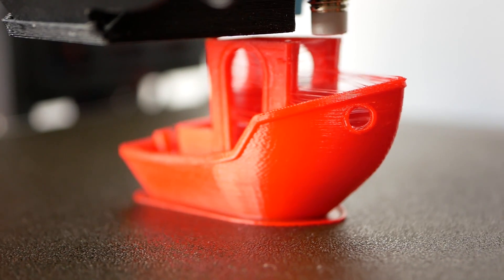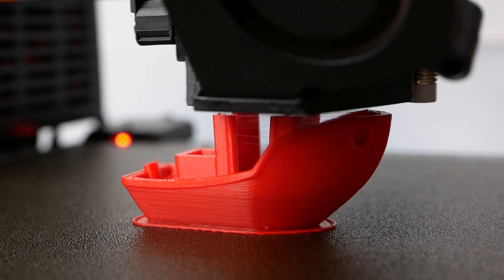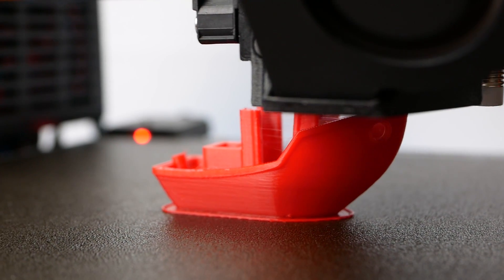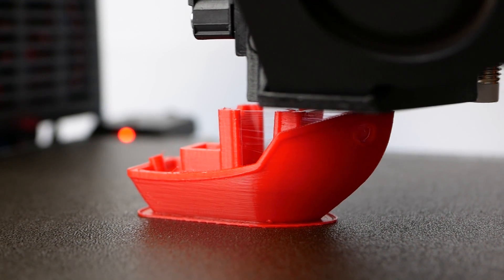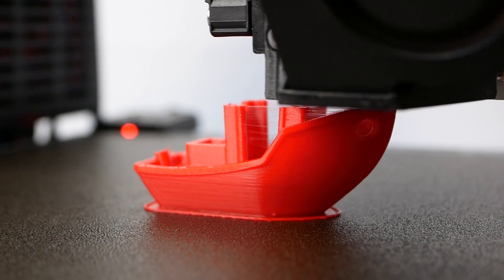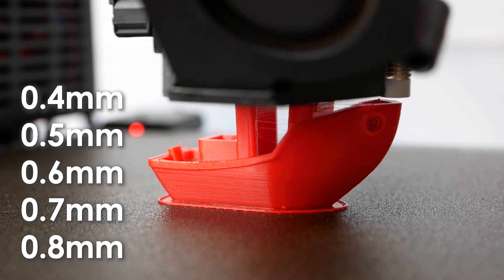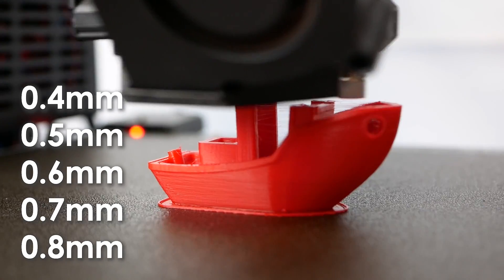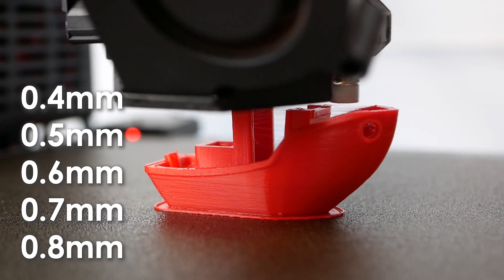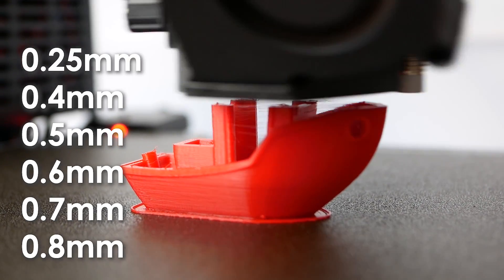When I started with this project I thought that nozzle wear would primarily increase the diameter of the orifice. To simulate that, I sliced a 3DBenchy with a normal 0.4mm profile in PrusaSlicer and then printed the same file with nozzles ranging from 0.4mm all the way up to 0.8mm. Just because I was curious, I also printed the same G-code with a 0.25mm nozzle.